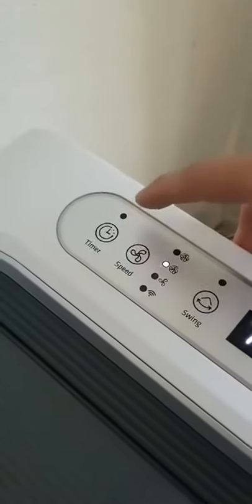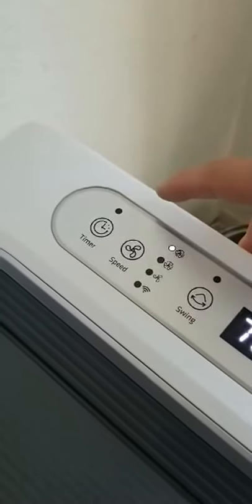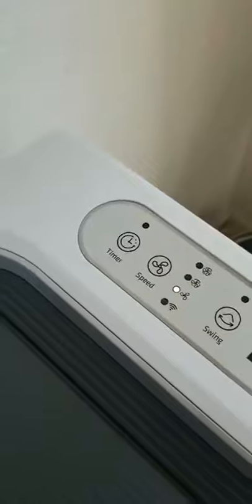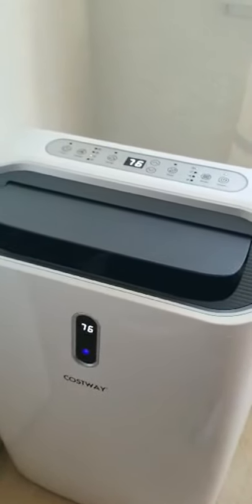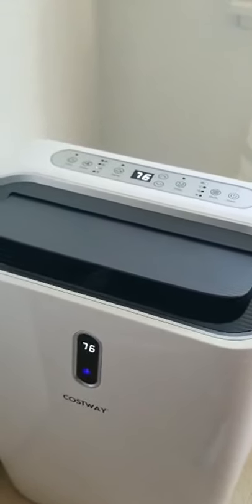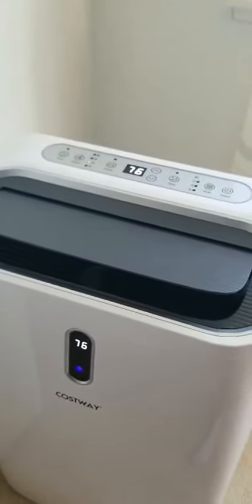This is the fan speed right here, which changes the air speed of the portable air conditioner. And this is the timer — I don't use it a lot. It works out pretty good for a small room if you need something that does not require a lot of air conditioning. So here's the Cosway 12,000 BTU portable air conditioner.